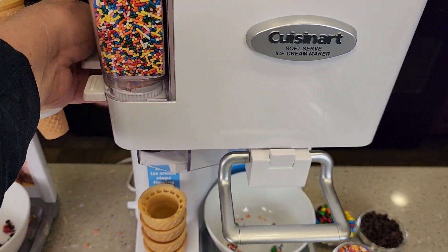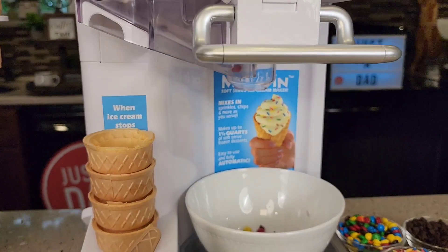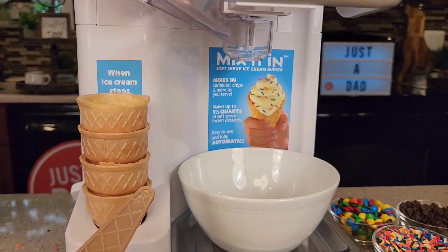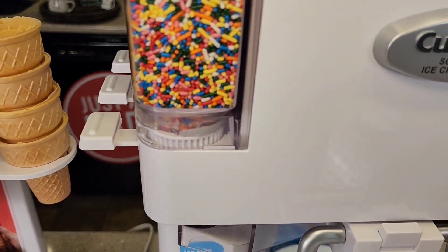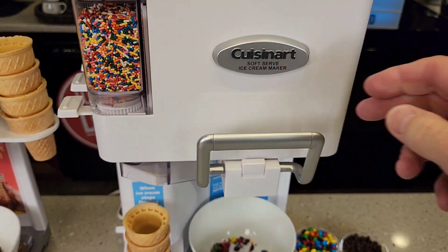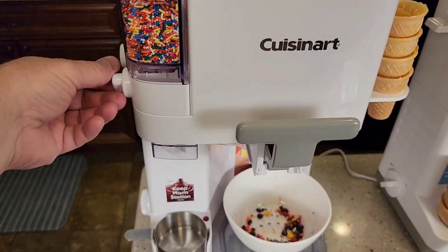Let's do the M&Ms. Let's do the chocolate chip. Let's do all three. That gear stops as soon as I put the lever up. Whereas over here, the machine doesn't even have to be on — I just turn the lever myself.